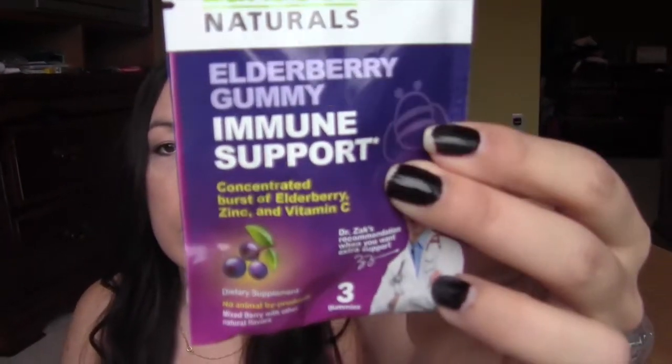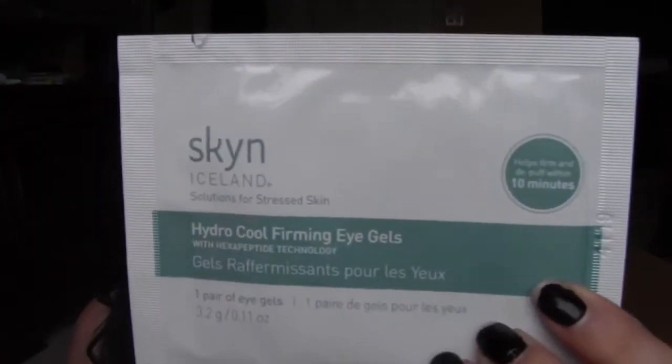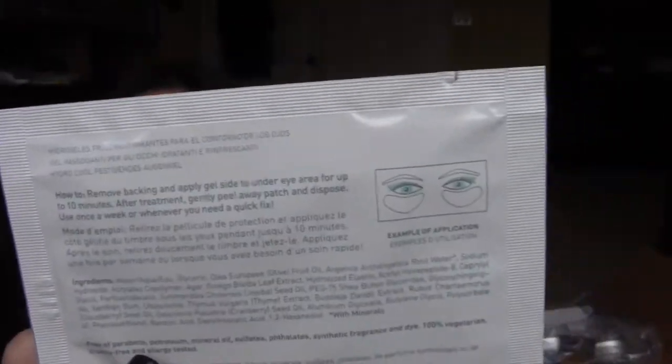Today I got in the mail — I haven't opened it yet — from Zarbi's, and this is elderberry gummy immune support. Then from Skin Iceland, they were doing this on their Facebook page where you can sign up to get a free firming eye gel patch. This is not a cheap brand — it's excellent. These are little patches you stick underneath your eyes. I got one under my name and one under my son's Facebook page, so we got two.